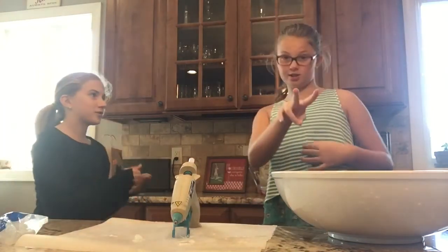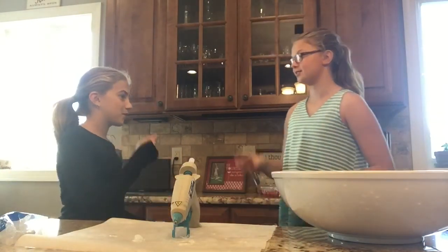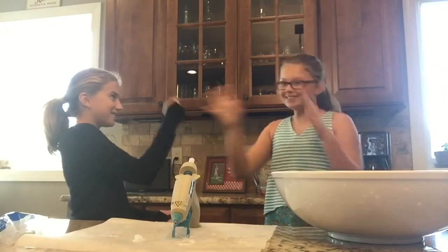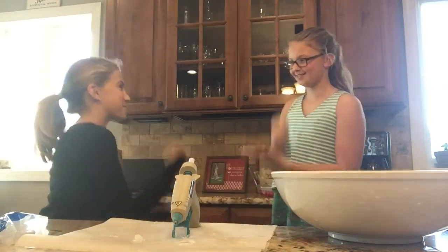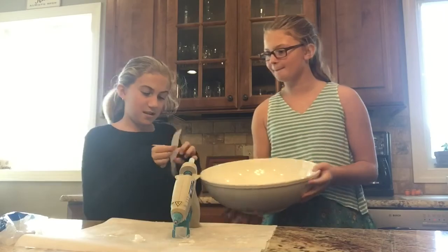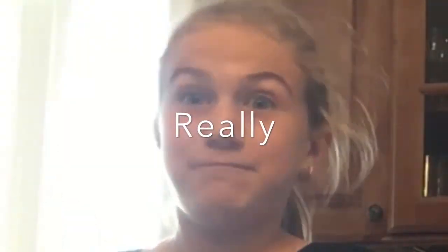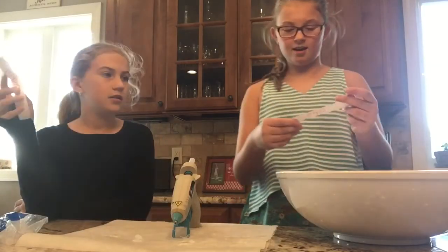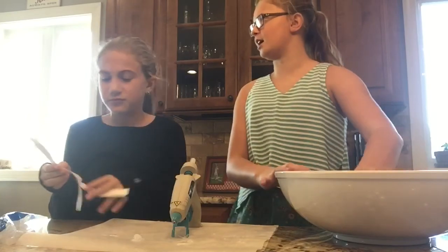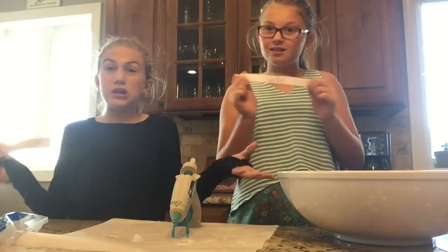We're going to do rock paper scissors to decide who gets to choose twice and who gets to choose once — the winner chooses twice. Best two out of three! Rock paper scissors shoot — oh my god, okay! I get to choose twice, so you can choose first. Choose wisely — what'd you get? Bulbs! Okay, let me choose mine. I got drips! And I got swirls — that's actually pretty good!